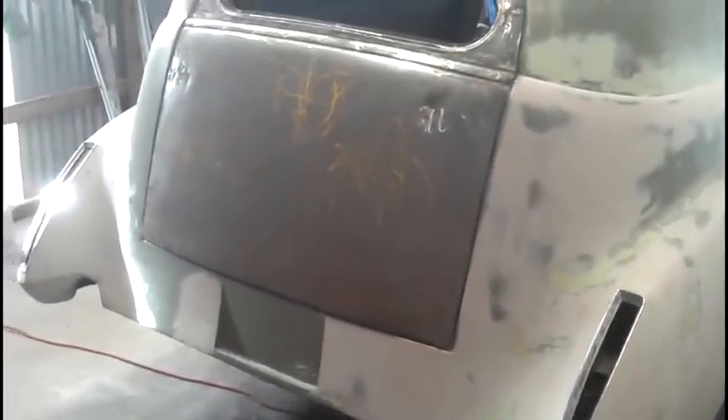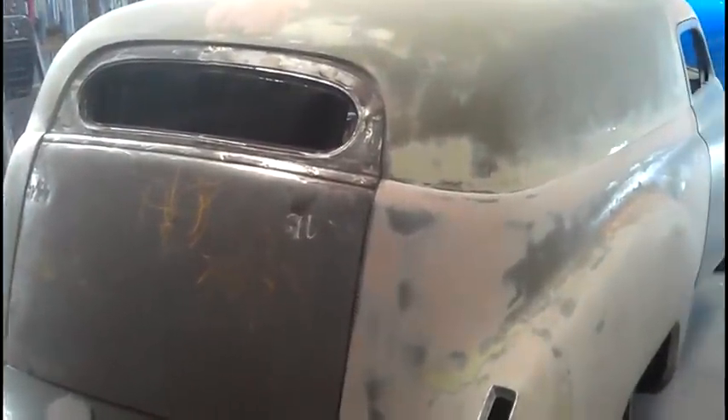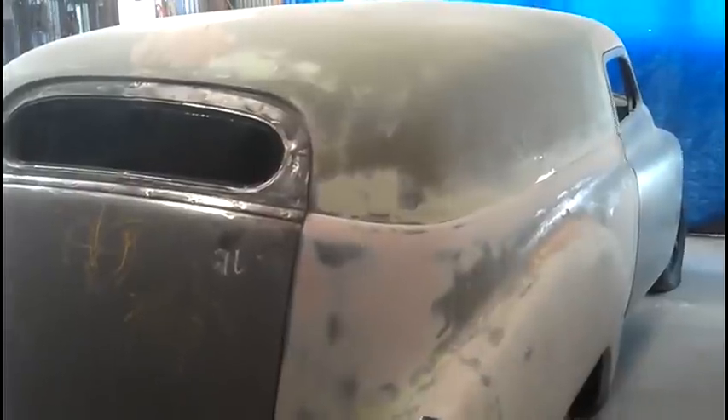I hope you guys were able to see this car from the get-go and see how much work we've actually done on it. I've got a lot of pictures on Facebook — if you guys request me, you'll be able to see them. The '50 is looking good.